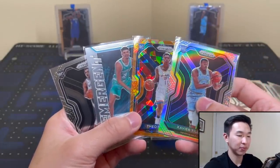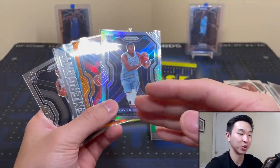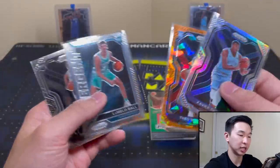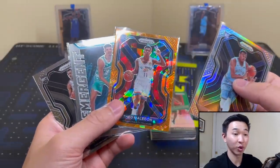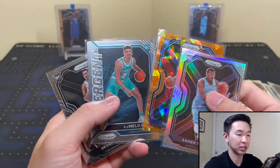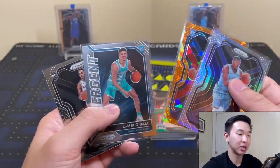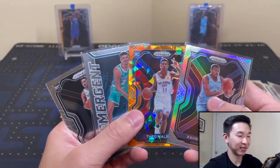I'll say these are about a seven. I always feel like I give a similar rating, but you have to be pretty bad or incredible to be too far out of the six to eight range. I'll give seven overall. Variations are something you can chase, also the autos, the jersey cards — we did get a jersey — rookie inserts, rookie silvers, base rookies, and the orange ice. You can get four guys you don't want, or you can get a Maledon, LaMelo, or Edwards. I wouldn't mind trying some more in a different series.